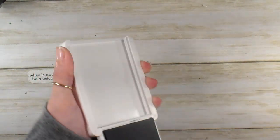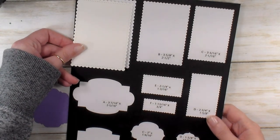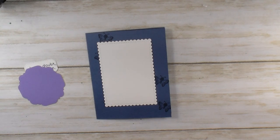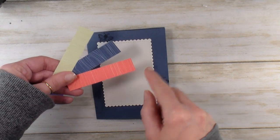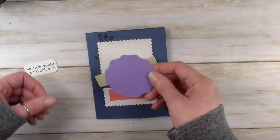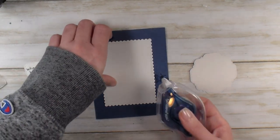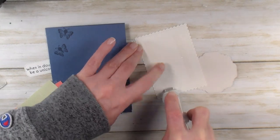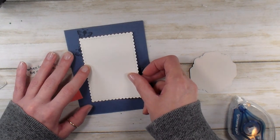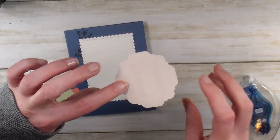Alright, now we can close up Misty Moonlight. Ahead of time, I cut the largest scalloped stitched rectangle from the Stitched So Sweetly dies in Whisper White. I've got my Designer Series paper strips here — these are three and a half by three quarters — in Soft Seafoam, Misty Moonlight, and Flirty Flamingo, and then we've got our Highland Heather paper. Let's go ahead and adhere some of these layers to the card. These are my Stampin' Seal Plus. I find the Stampin' Seal Plus rolls a little bit easier, gets itself started easier, and holds great.